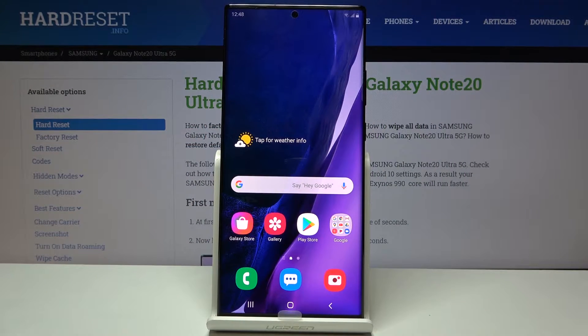Welcome! I'm following with a Samsung Galaxy Note20 Ultra and today I'll show you how to enable and set up the portable hotspot.